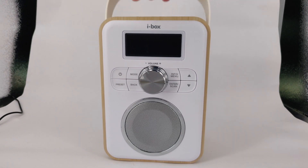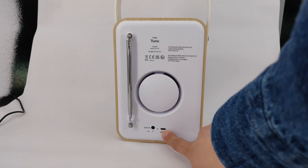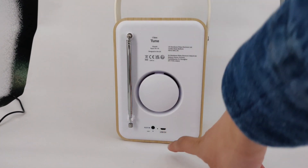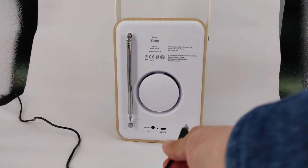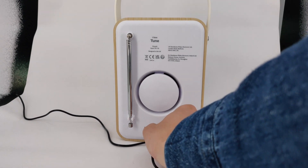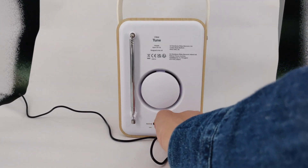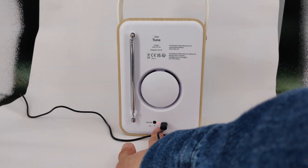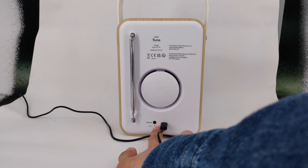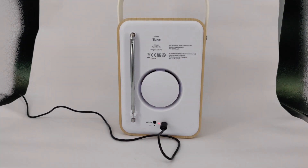To charge the unit, find the USB micro connector at the back. Insert the USB micro cable connected to a powered USB port on a USB charger or computer. The red light will turn on during charging and turn off when the unit is fully charged. Please disconnect the charging cable when the unit is fully charged.